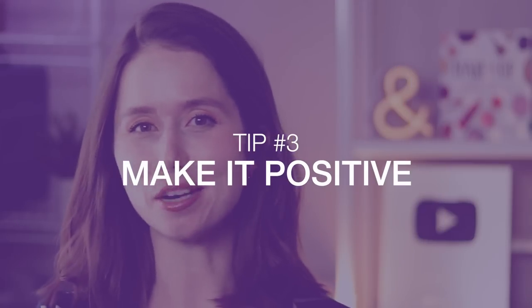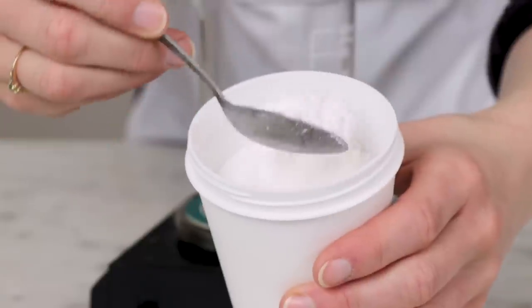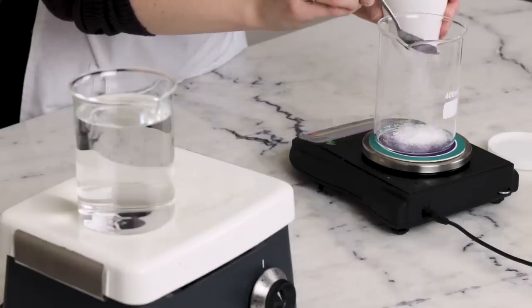Tip number three is to make it positive. One of my all-time favorite ways to add magic to honestly any type of formulation, anhydrous or otherwise, is to add a cationic or positively charged ingredient. Cationic ingredients give our formulations the most silky, indulgent, substantial skin feel. I honestly feel like I can never adequately describe the enchanting beauty that cationic ingredients add to our formulations, but once you've tried it, you'll know what I'm talking about. Cationic ingredients are amazing, and I highly recommend getting one or two if you don't already have some in your pantry.